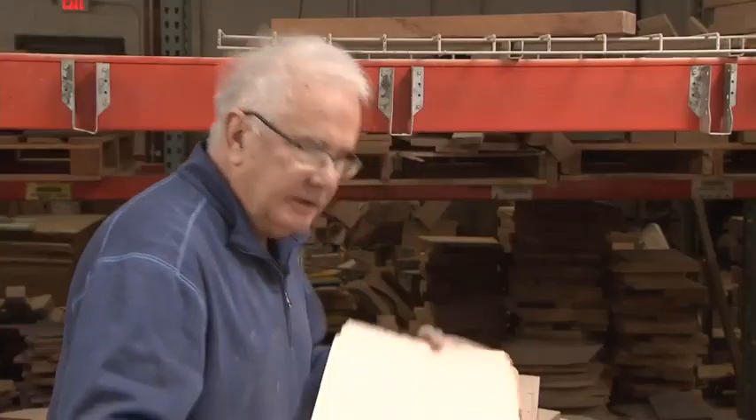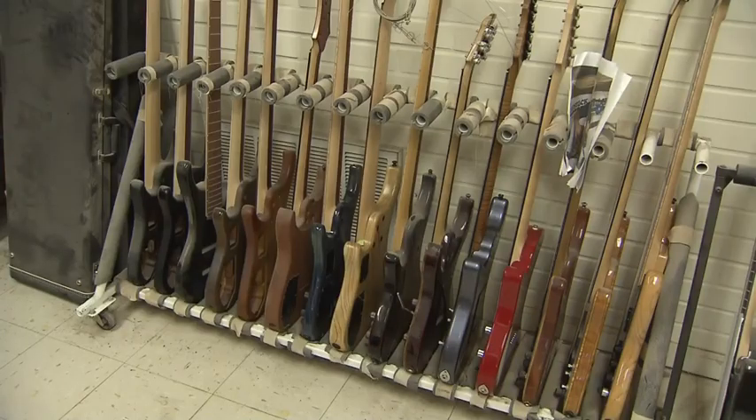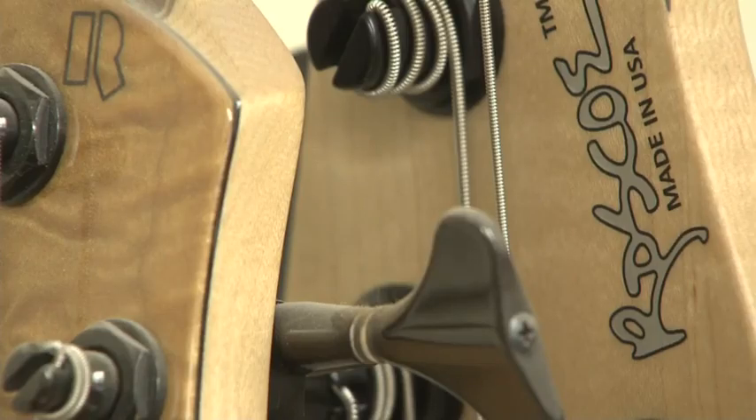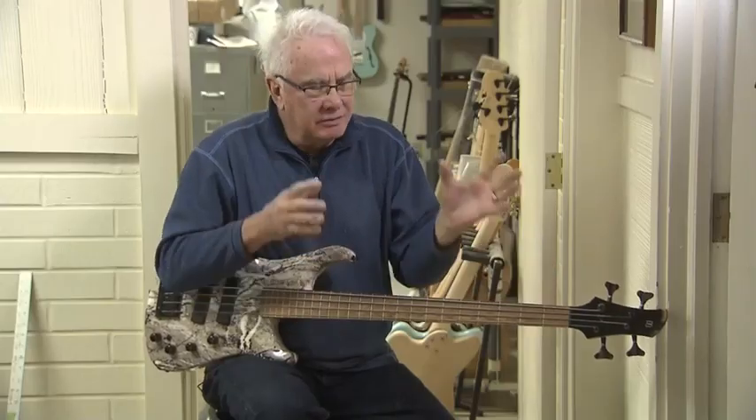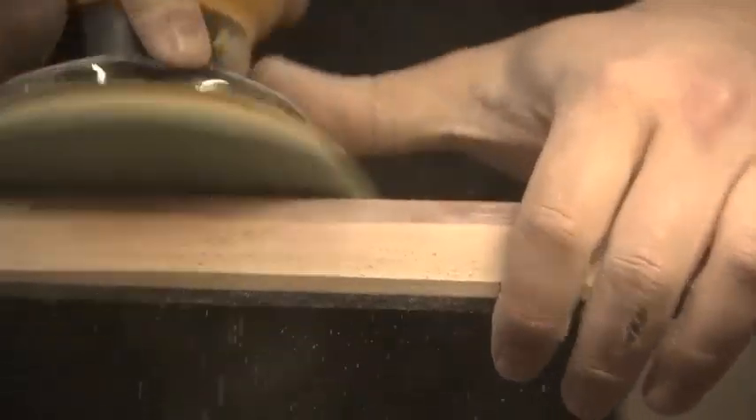This is quilted maple — look at the depth of that grain. It just looks cool. The headstock goes back at an angle. All part of Roscoe's signature. There are seven or eight things that add up to our sound: the woods you use, the way it's made. Made by machine, but also by hand, and by a father and son.